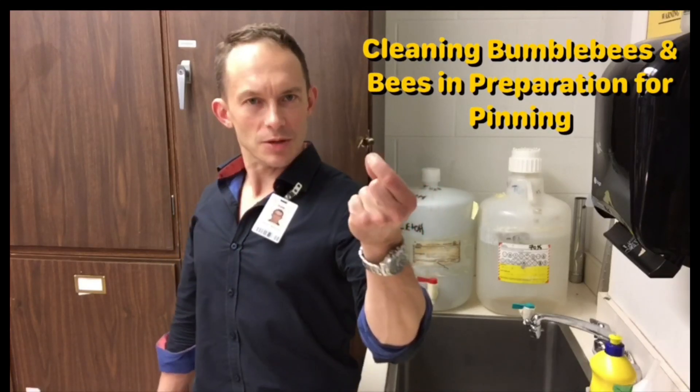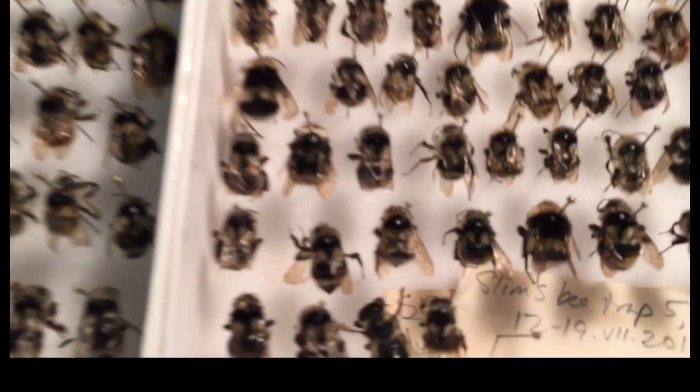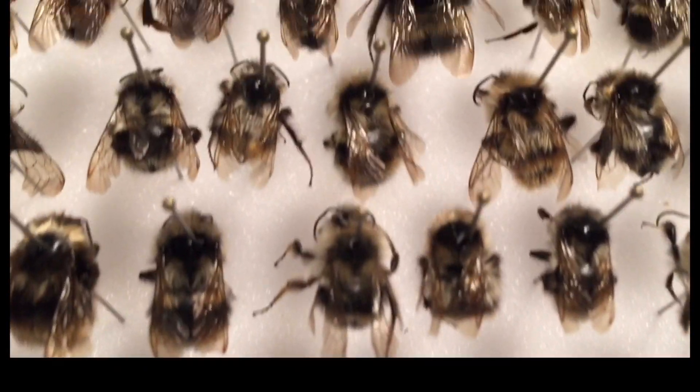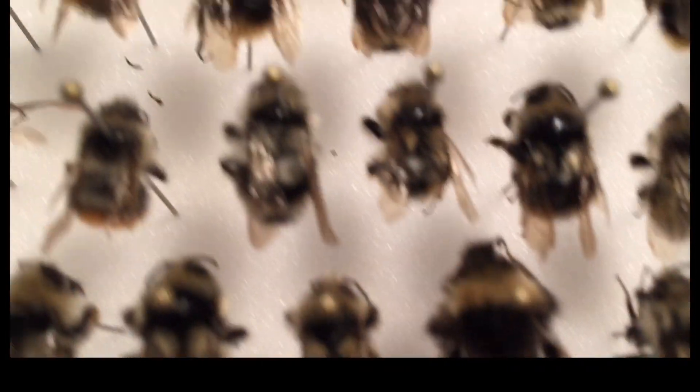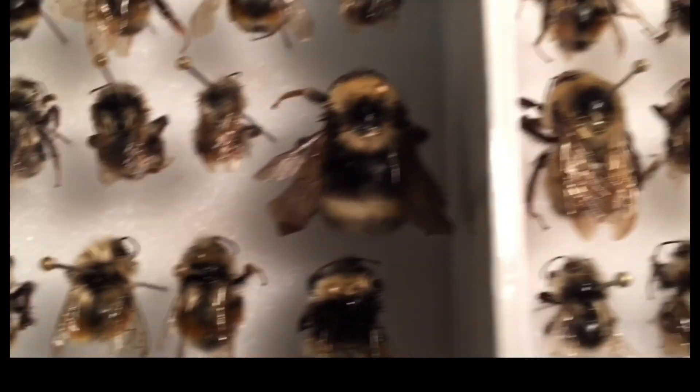In entomology you want your bumble bee specimens to look like this. When they're clean, all the hairs are visible and they're nice and fluffy, making them much easier to identify. The hair is not matted, it's nice and straight, and all the colors and markings are visible — making them much easier for identification for specialists.